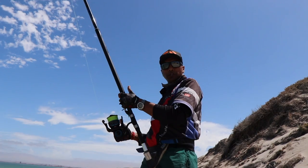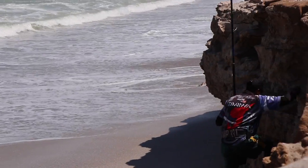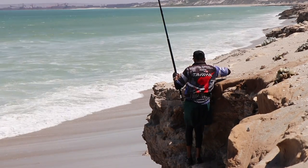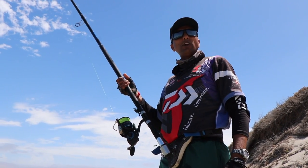It wasn't a bad throw — it was a good throw. It's in the zone. I found a nice part to come up this ledge here. So now we wait. To maximize my chances, I'm going to put my second rod out.